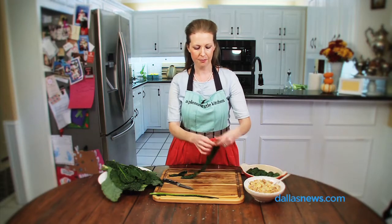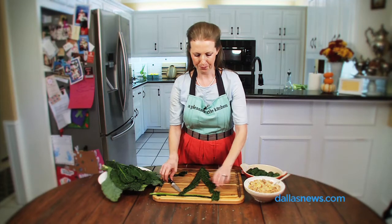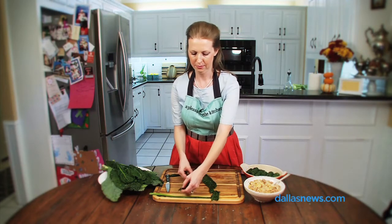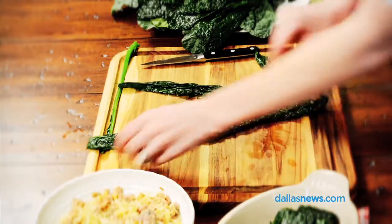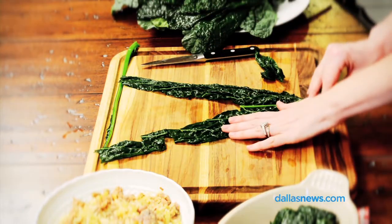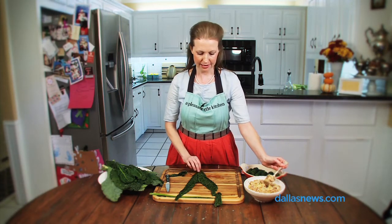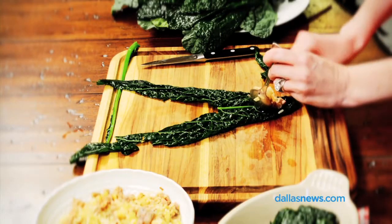Take the leaf and lay it flat with the stem side facing you, facing up. There's going to be a triangle shape missing from the center of the leaf. Take a spoonful of rice and sausage mixture and place it on the bottom center part of the leaf.